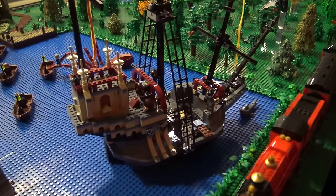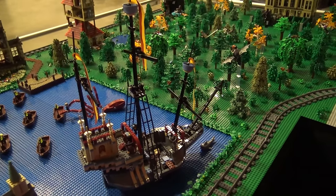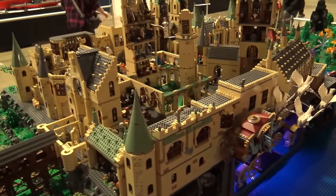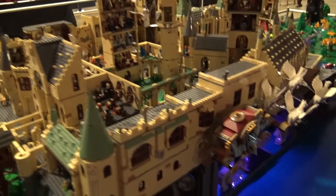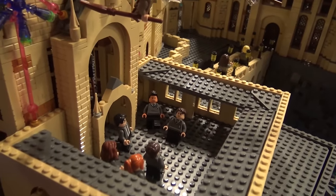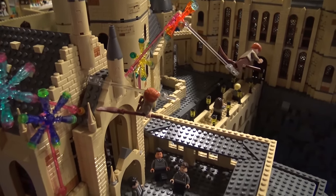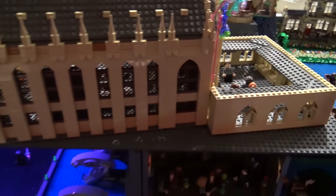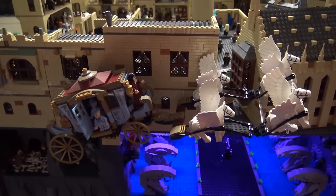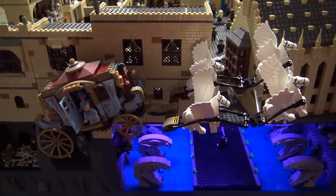So over here is the Durmstrang ship — that was a set. I'm not really good at building boats, so I used that. And that brings us back to the other side of the castle. Over here you see in the courtyard the scene where the twins start putting off fireworks and fly out of the Great Hall. And then you can see the carriage that carries the girls from the Beauxbatons school into Hogwarts during the Goblet of Fire.